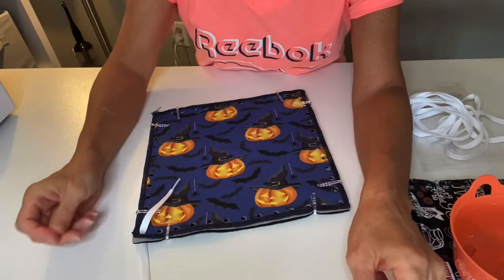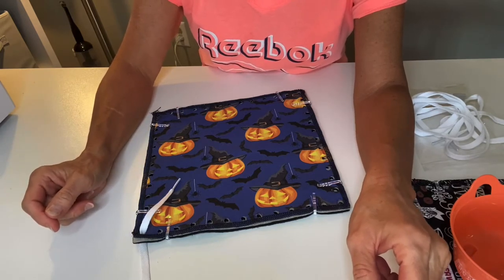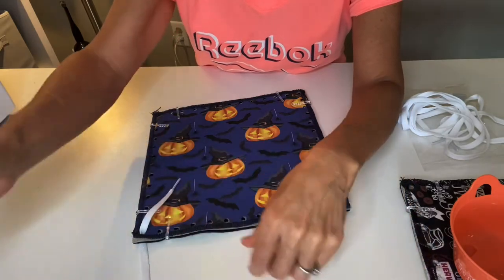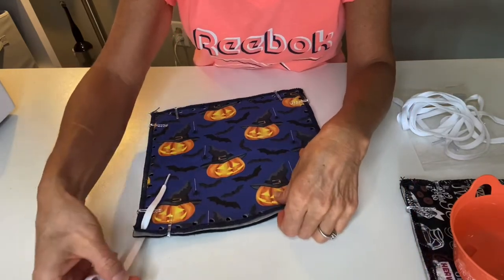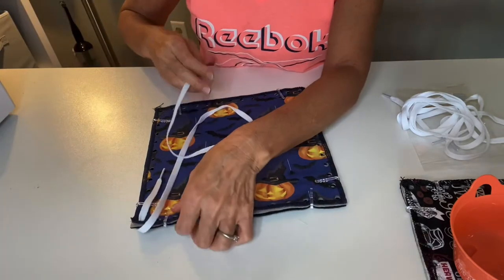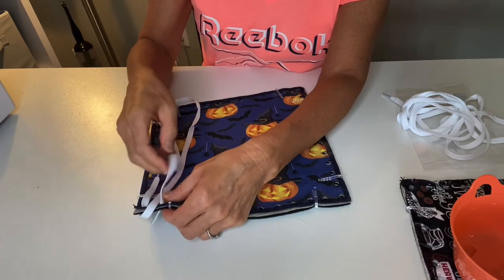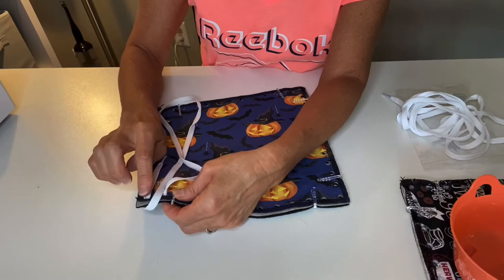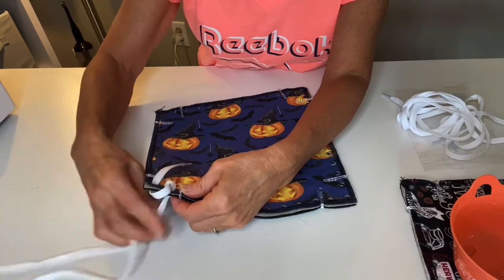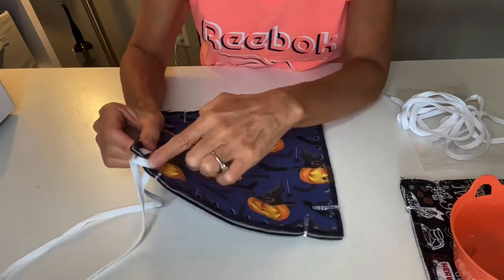What I'm going to show you is an overcast stitch. If you've done Mitzi kits before you're familiar with this; if not, it's real easy — just follow these instructions. Your lacing has come through the bottom; we're going to bring it over the top edge of the fabric and then take our aglet and go top-down through the next hole, just adjacent to the last hole you laced.